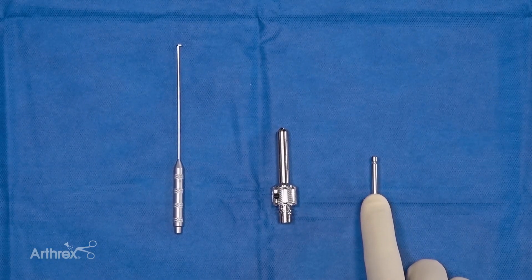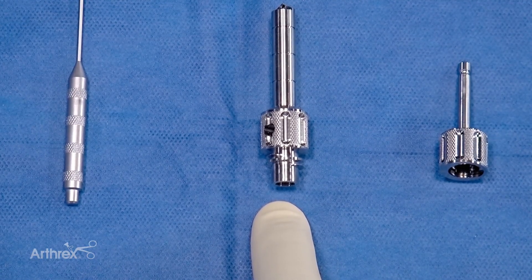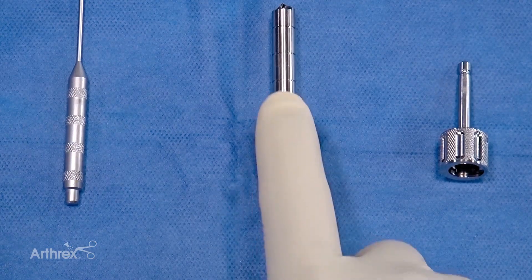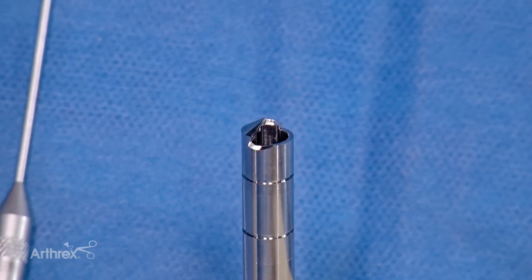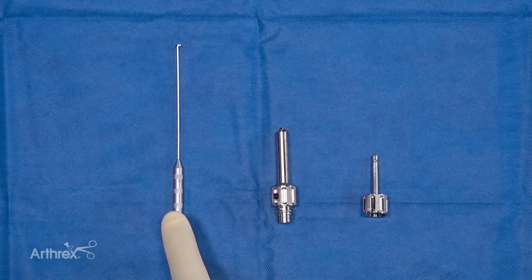Here are the components of the system. This is the drive system with the AO Quick Connect. This is the harvester with the tip for morselizing the bone graft, and here we have the plunger for extraction of the bone graft after it has been collected.